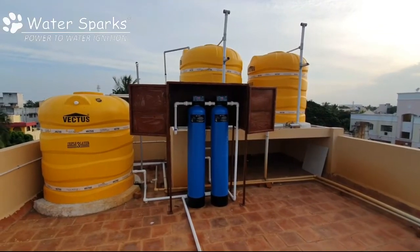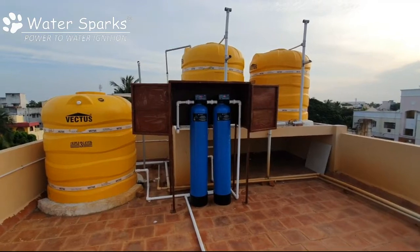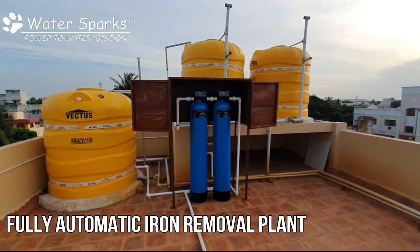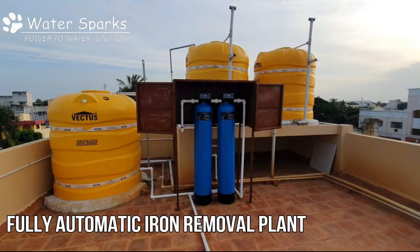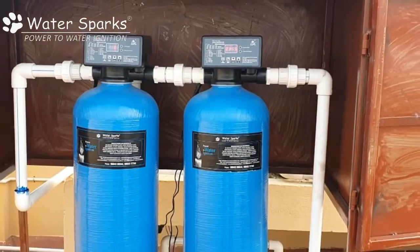Today we are going to see an iron removal plant which is fully automatic, where there is no manual intervention for backwash, rinse, and all these processes, because you need to spend a lot of time on backwash and rinse along with the plant every day. Since it's fully automatic, you don't have to do anything. It's for four apartments in the building.